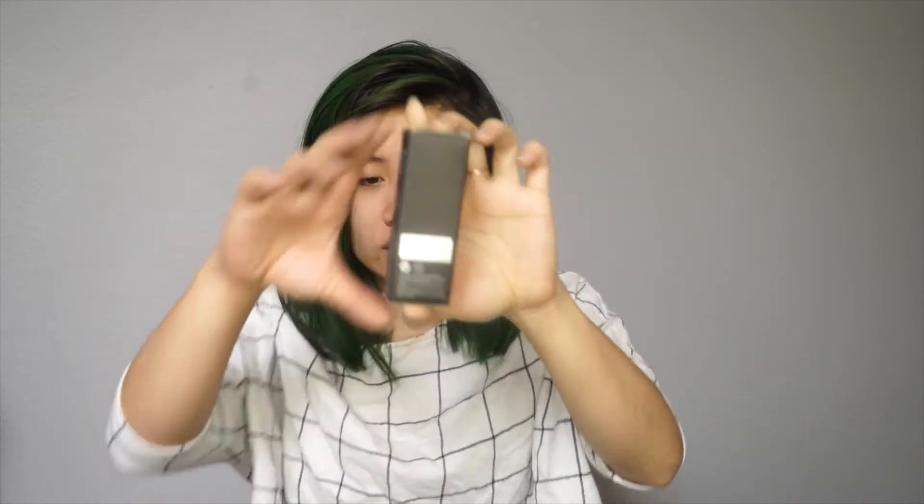I'm really excited to try this. I'm hoping I got the right shade. I didn't want to order two because I just wanted to see if this one worked first. Hopefully this works out for me, you guys.